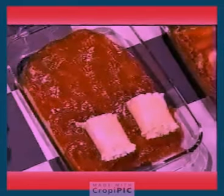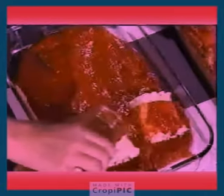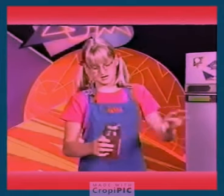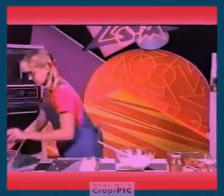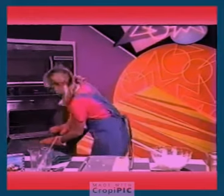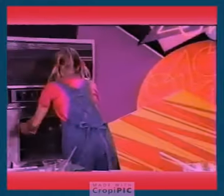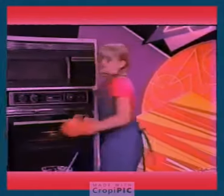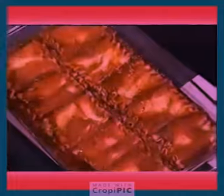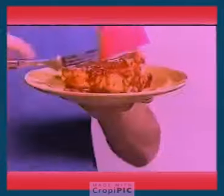Then, once you're done with all of your noodles, take your pasta sauce again and pour it on top. Then put it in the oven for 15 minutes at 350 degrees. And once it's cool, it should look like this. Take a big bite. Bon appétit.